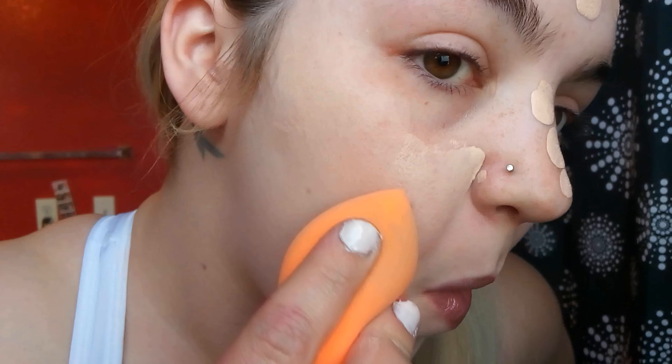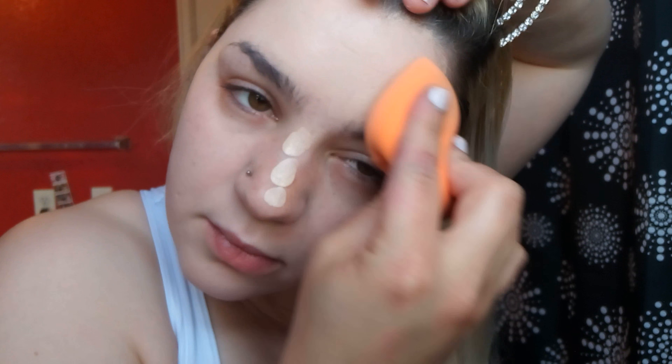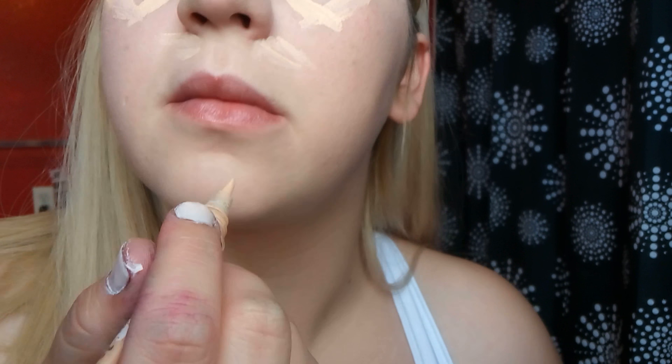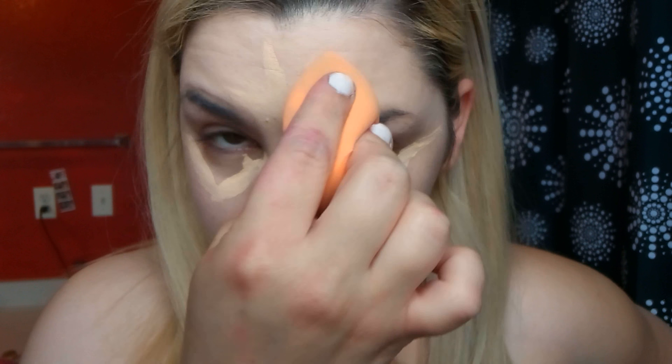Dabbing and blending in the rest of the face — around the nose area, forehead, and so on. Taking some LA Girl Pro Conceal and doing little triangles under my eyes, dragging them out to the inner corners, nose, chin, and forehead, then blending it all in with the Real Techniques blending sponge. I look up when doing my under eyes because this prevents creasing.